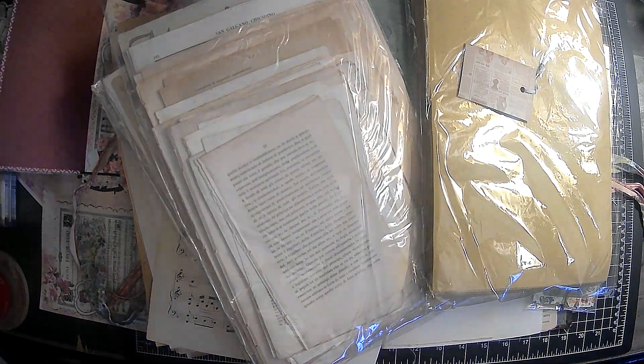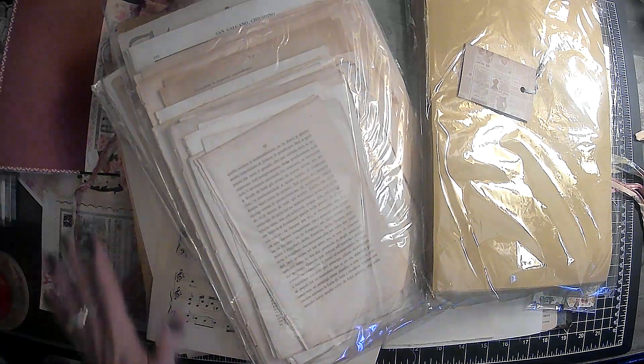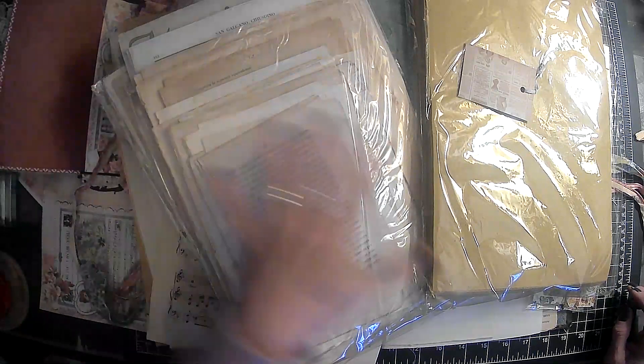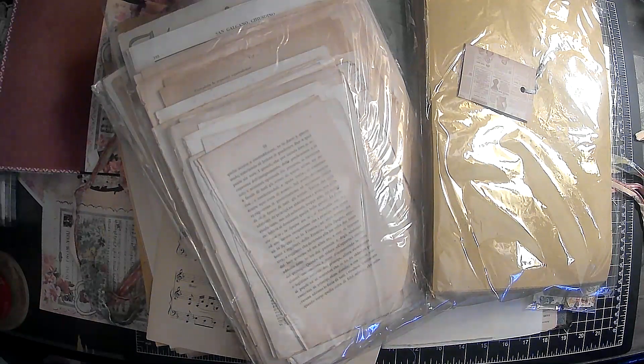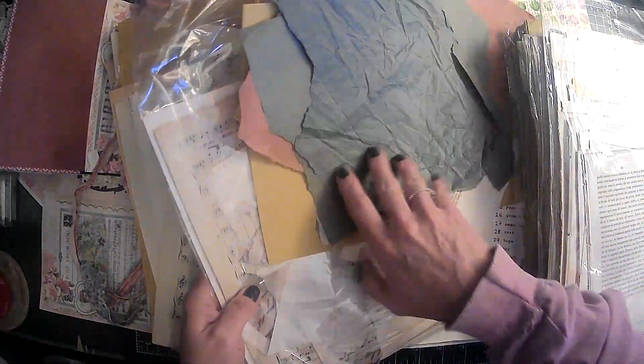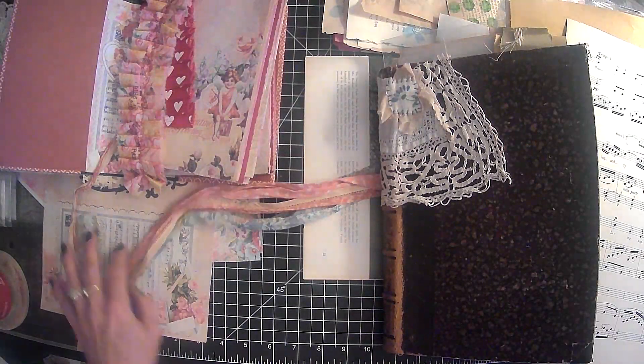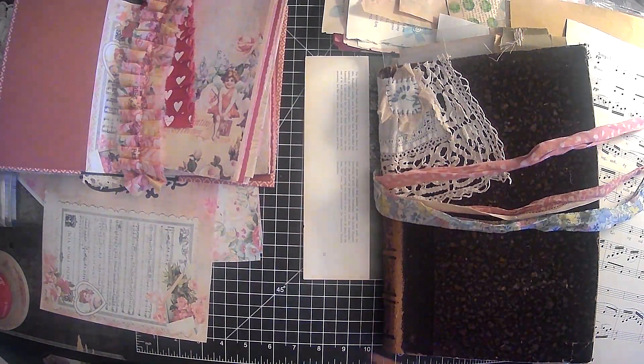Hi everyone, it's Lori and welcome to my channel. I hope you are all doing well today. I just decided to turn the camera on and we are going to do a little bit of organizing because I kind of got way, way distracted and off course. I had things out for our Valentine's Journal and I was going to do my next video working on it — and totally, totally got sidetracked.